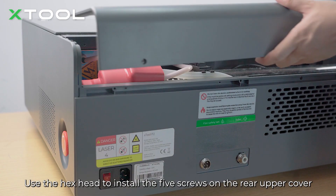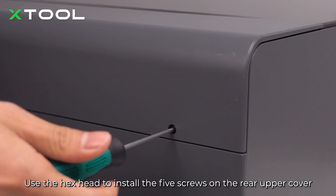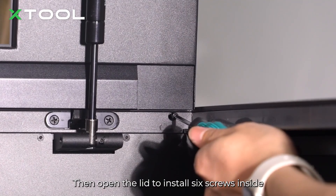Use the hex head to install the 5 screws on the rear upper cover, then open the lid to install the 6 screws inside.